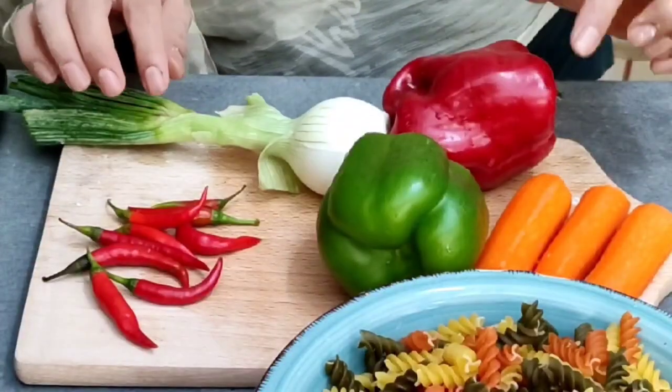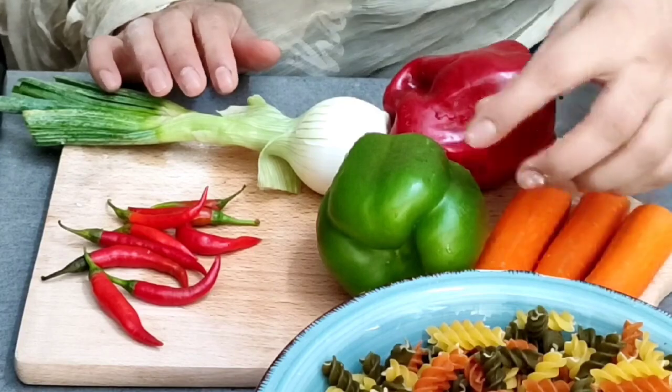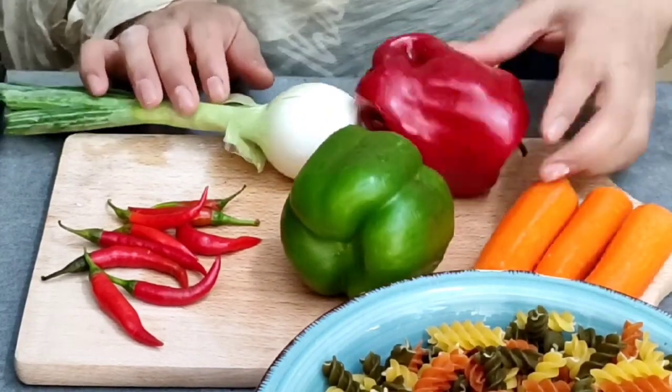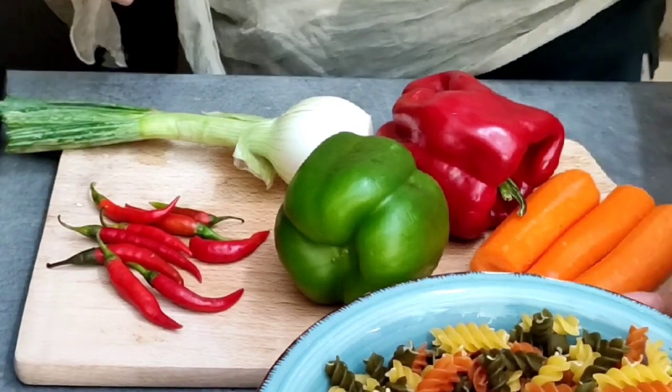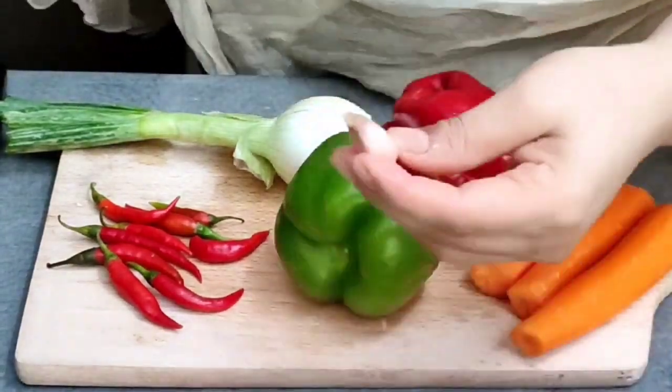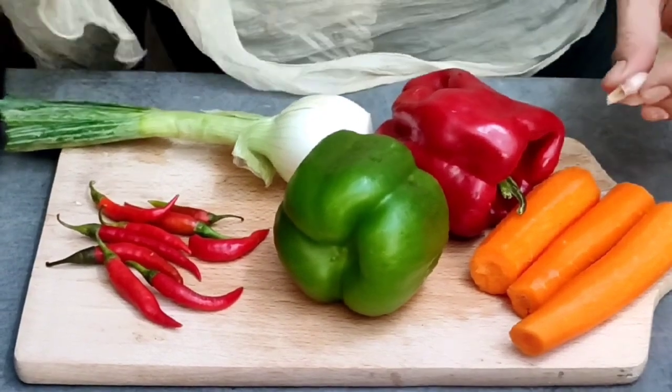Now you can drain the rest of the oil. This macaroni is for the children. There is carrot and green pepper. I will put in fresh garlic. Now we cut it and put it in the macaroni.